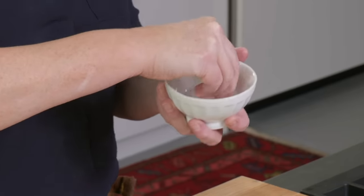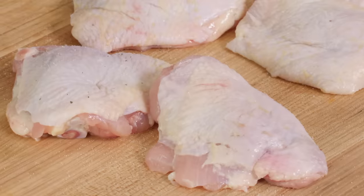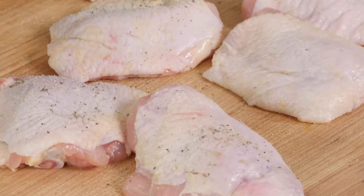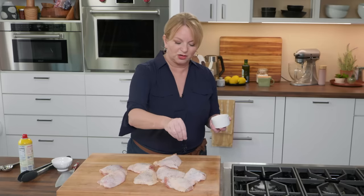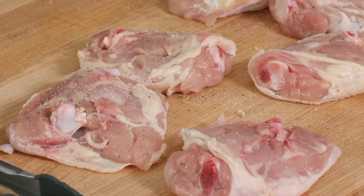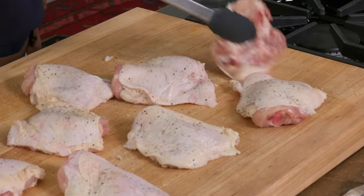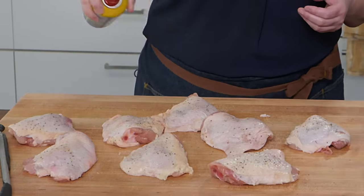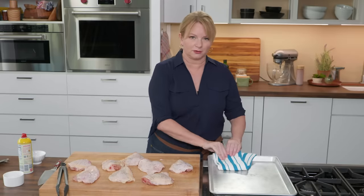Let's season the chicken. I've got one and a quarter teaspoons of table salt — you can also use kosher salt, using roughly double the amount — and pepper to taste. Whenever I'm working with raw meat, I always like to portion out the salt and pepper separately so you don't contaminate everything else. Flip these over and season the other side as well. Then I'm going to spray them with a little bit of vegetable oil cooking spray — that helps prevent sticking and promotes a really crisp crust.